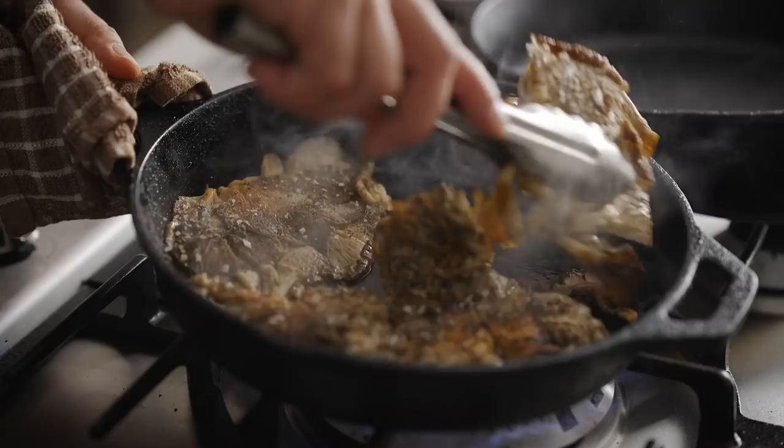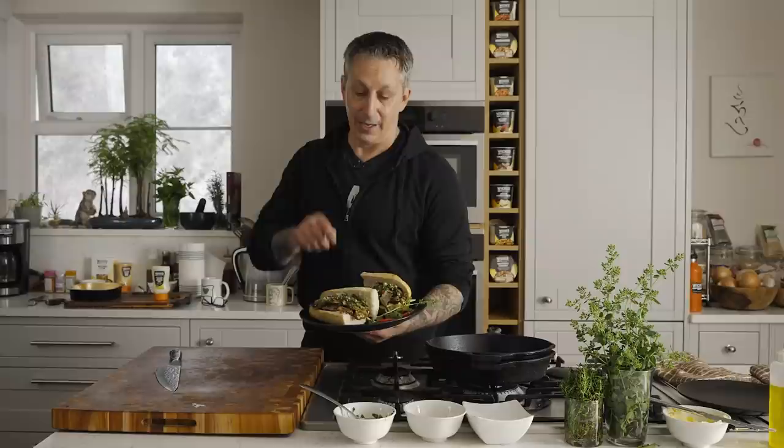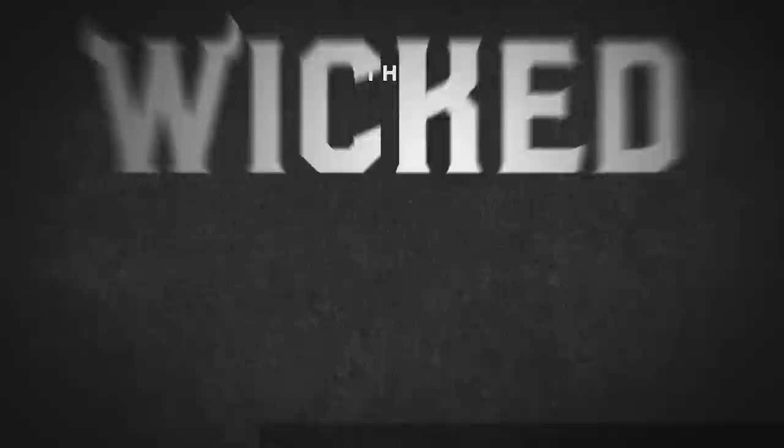Hey guys, welcome to the Wicked Kitchen. Today we're doing a versus — a brown oyster cluster mushroom versus maitake mushrooms — and I'm going to make them into Argentinian inspired steak sandwiches with chimichurri sauce. It is freaking delicious, and we'll decide which one's the best, so stay tuned.